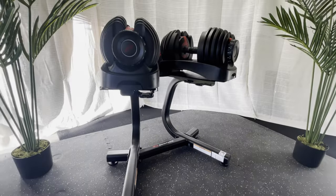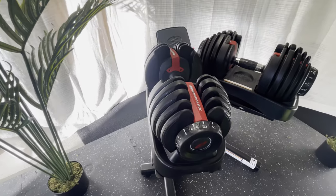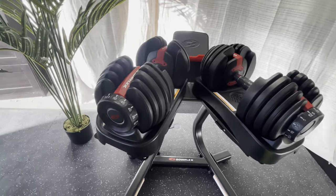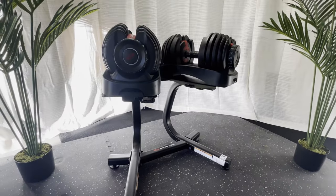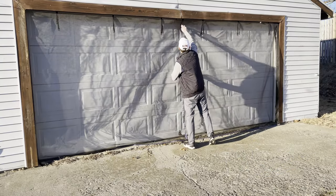On top of this room being a golf simulator and home theater, I also dedicated a corner for a basic workout spot to maximize the use of the space. I went with the Bowflex adjustable weights and a multi-use bench. I also hope to add a squat rack to the setup shortly.